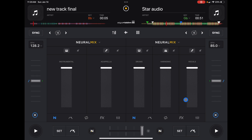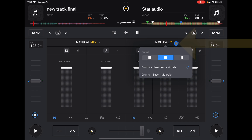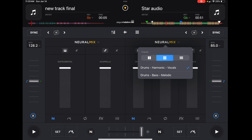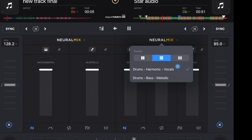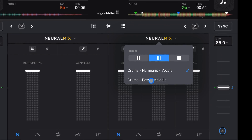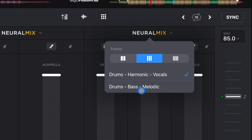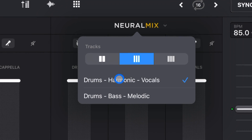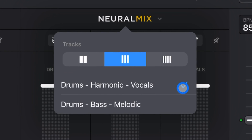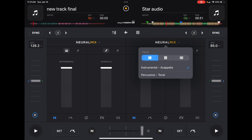We can customize it even more using the hidden dropdown menu right next to where it says Neuromix. You can keep it at three bands but instead of drums, harmonics, and vocals, you could do drums, bass, and melodic — it depends on what type of music you DJ with. For pop, hip-hop, and EDM, drums, harmonics, and vocals works perfectly. You can also switch it to two bands — just instrumentals and acapella — which is simpler if you don't use the harmonic slider and don't want the distraction.